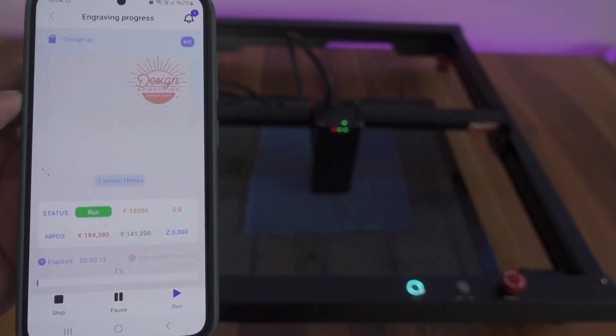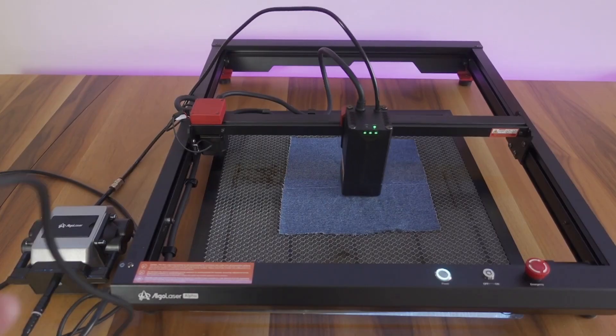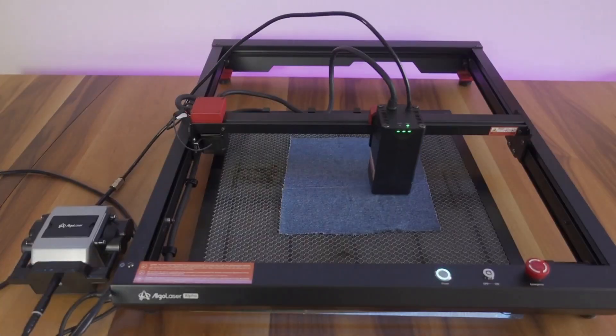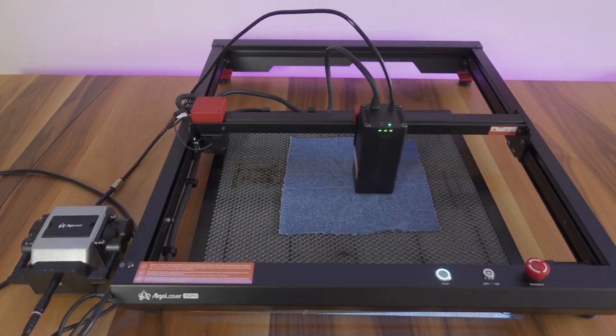Air support, which is generally offered as an option in laser engravers, comes standard in Alpha. This powerful air motor allows for a cleaner cut by reducing the heating effects of the laser during cutting. The device is quite eye-catching with its hardware and new technology laser head, and it looked like it could do very good work on paper.